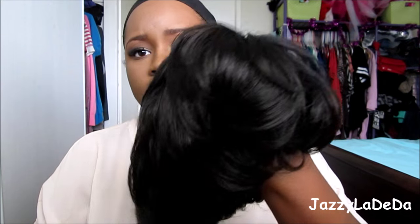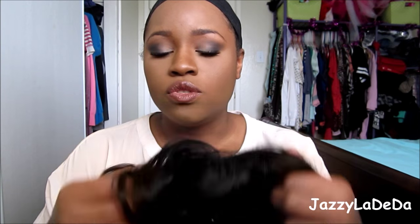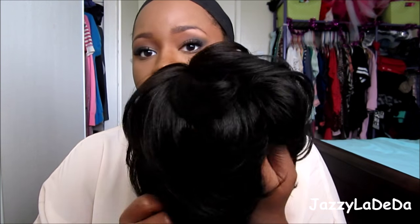They say this is good for protective styles. It does actually have a comb in the front and a comb in the back, which — the two other short wigs that I have didn't even have a comb. So that's nice to have combs so that the wig will not come off your head if someone tries to snatch you up or something like that. It'll stay on your head.